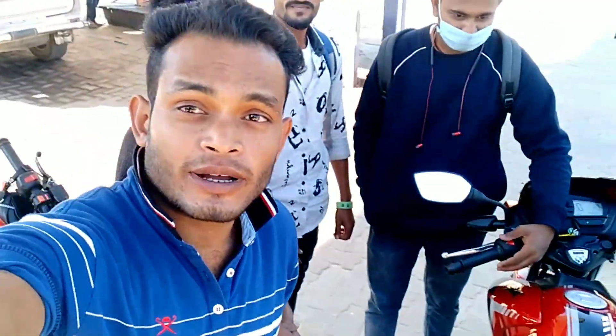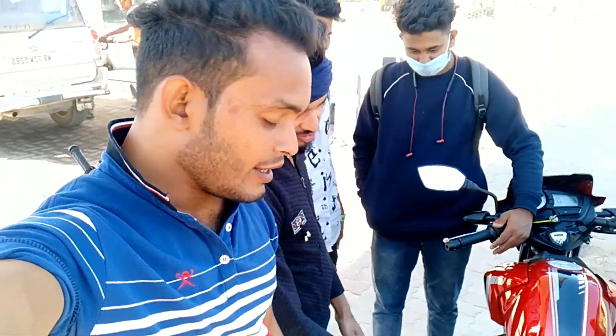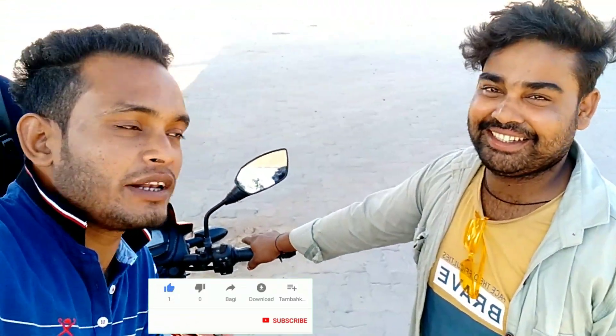So guys, you should purchase this bike — it's a 160 and the mileage is great. You have to purchase this bike. Bro, how do you feel about the bike? It feels good, right?